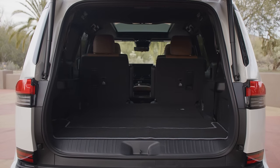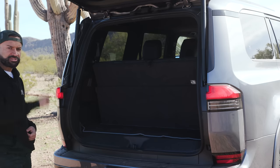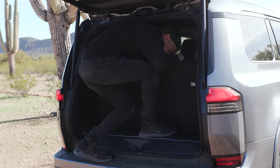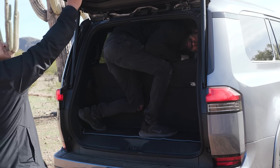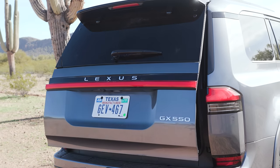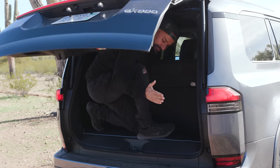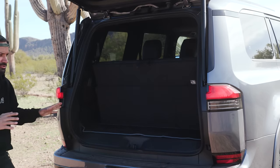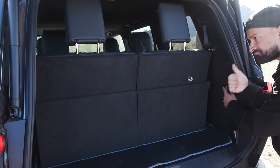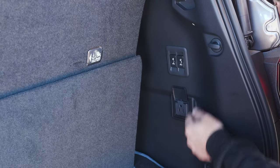People always want to know what you can fit behind the third row of a three-row SUV, so let's find out. After climbing in, there's actually lots of leg room behind the third row. And if you want more room in the third row, there are two buttons you can hold down — it's fully powered in the back, so you can fold the seats all the way down or raise them all the way up.